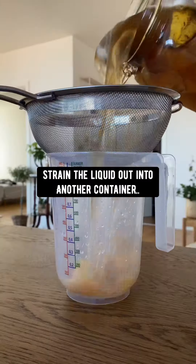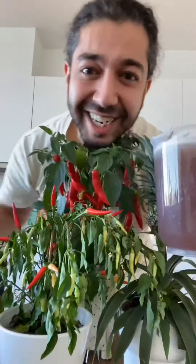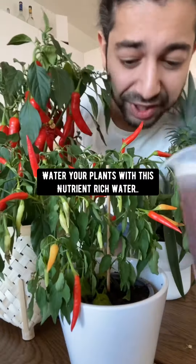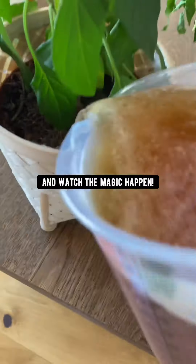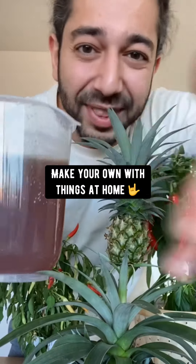After 24 hours, strain the liquid out into another container. What you have now is a homemade fertilizer that contains all the nutrients that plants need to flourish. Water your plants with this nutrient-rich water and watch the magic happen. Don't buy those chemical fertilizers at the store — just make your own with things at home.